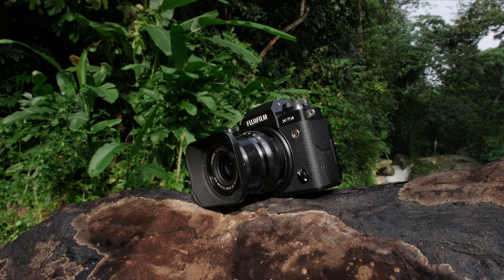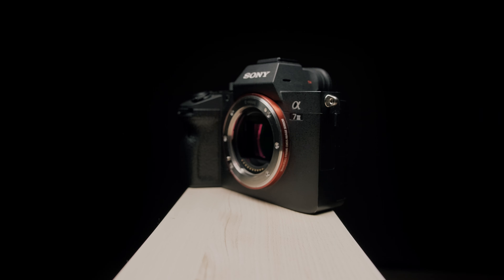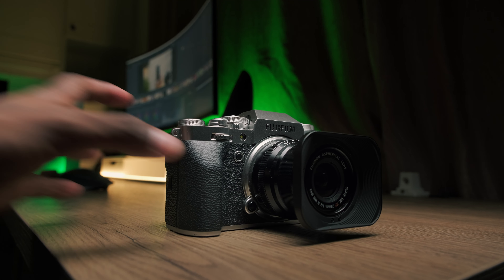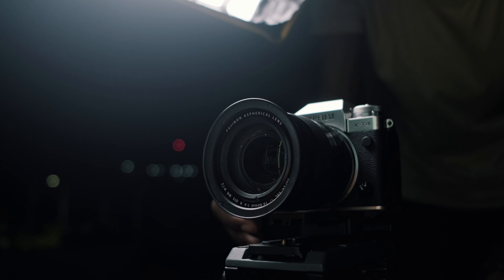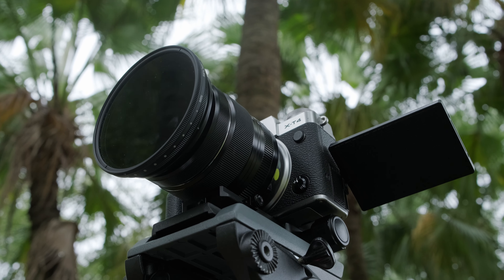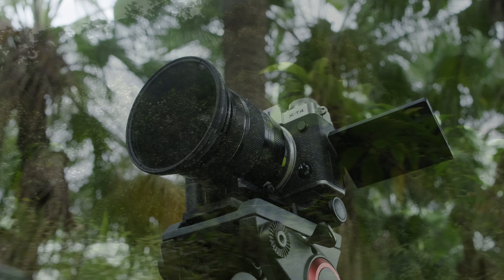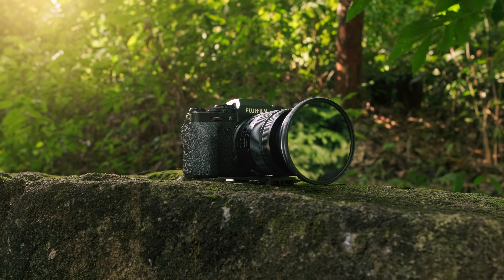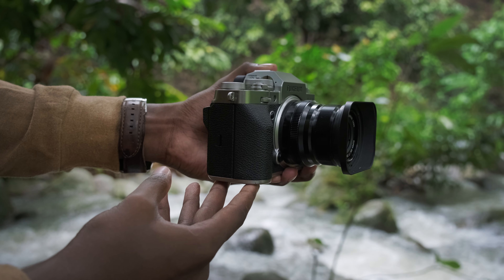Before I even start, I'm going to straight up tell you that this is one hell of a camera — and that is coming from me, a Sony user. My daily camera has always been the A7 III, and when I got to test this camera I was genuinely curious. By the way, thanks to Fujifilm for lending me two of the X-T4s, because it allowed me to shoot this review with the camera itself. So starting off with the design...